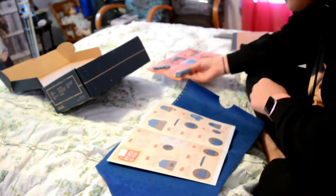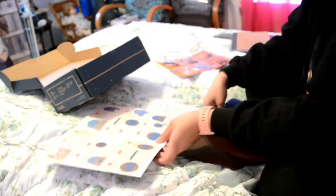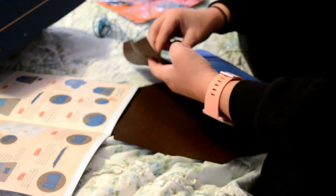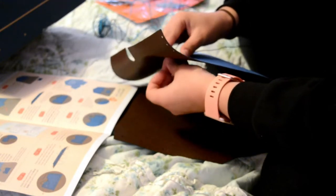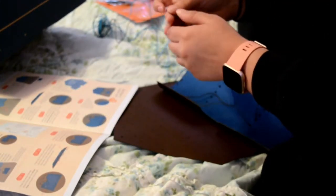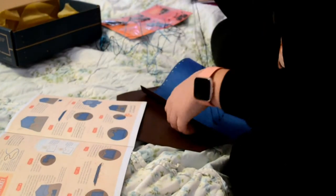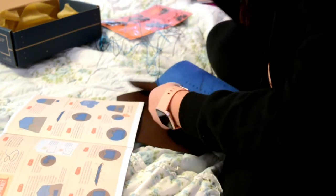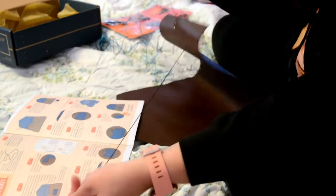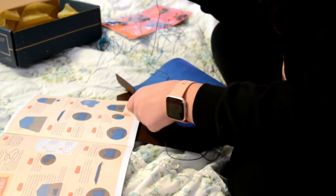Then you get the thread. It says to do it this way, then pull the thread until both ends are equal in length. Step three: grab the thread on the outside. I did that wrong. So you do it this way, where half is on the inside and half is on the outside. Poke it through the matching hole in the pocket.